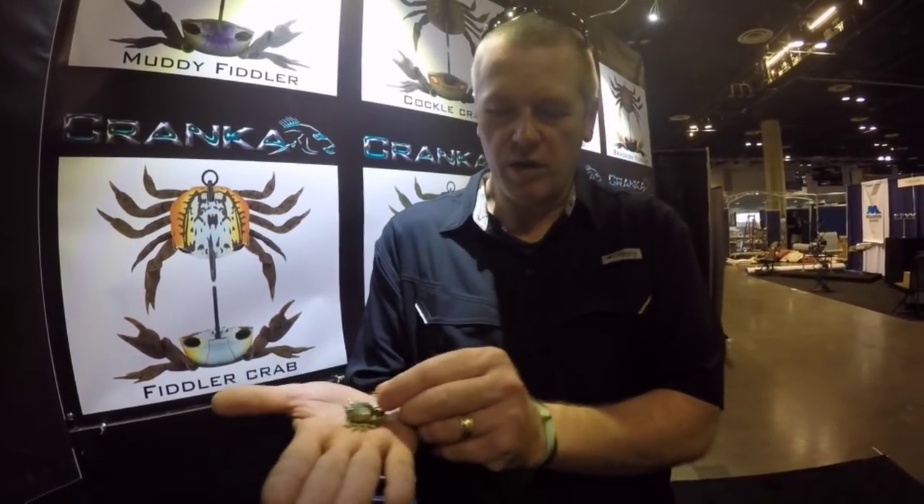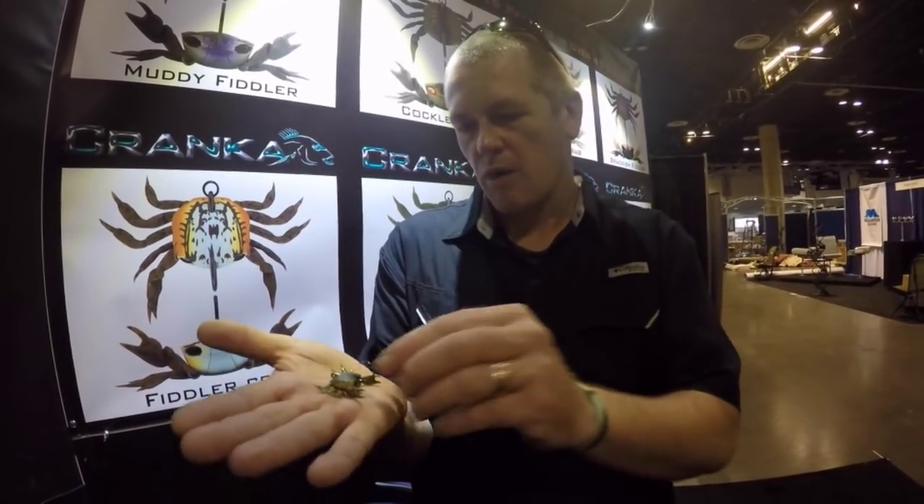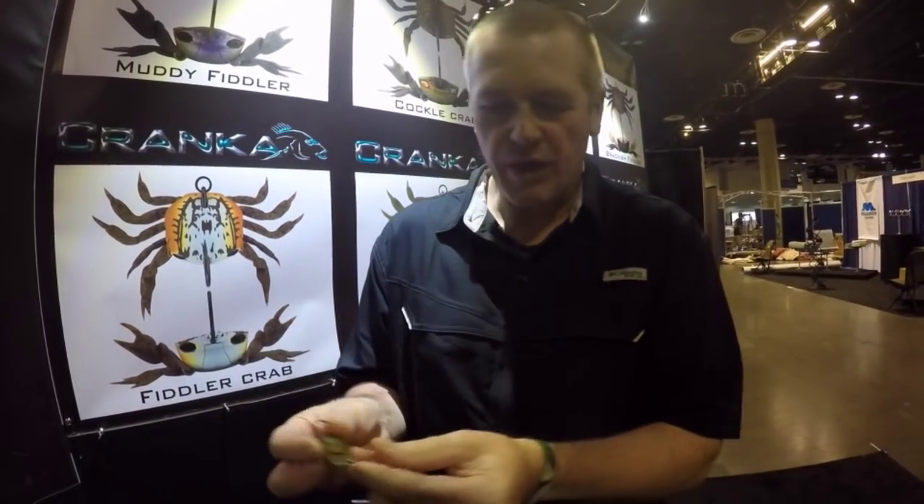The unique feature about this one is that we've got a big single hook based on an Ona-Ache fly hook — a very popular saltwater fly hook. We've slotted that into the body.